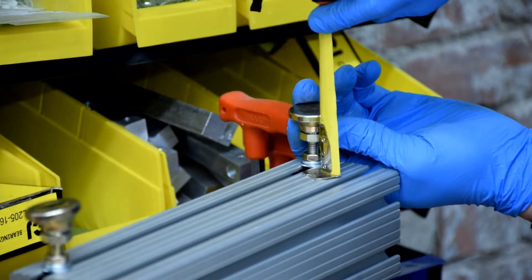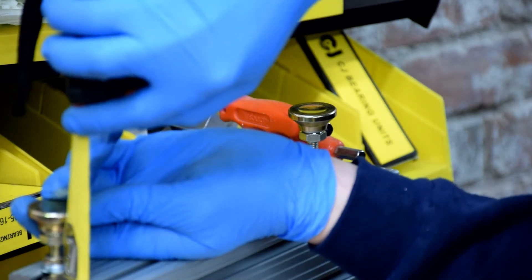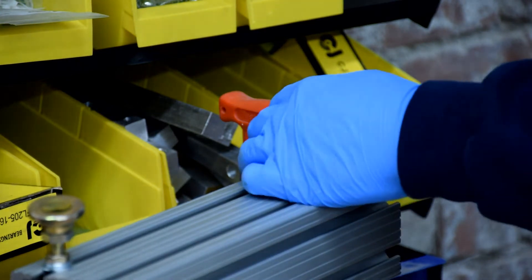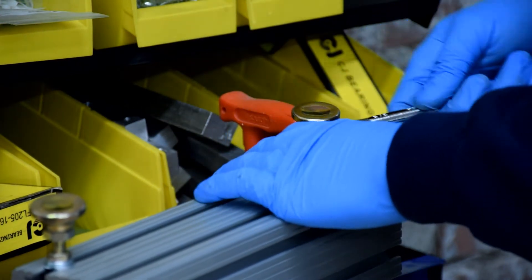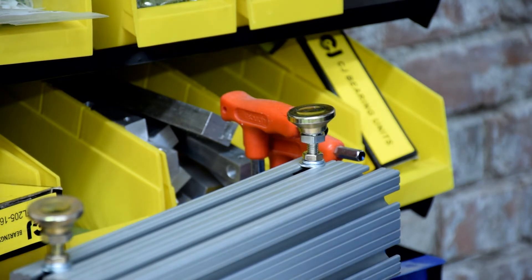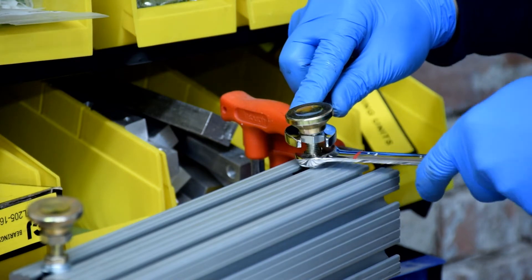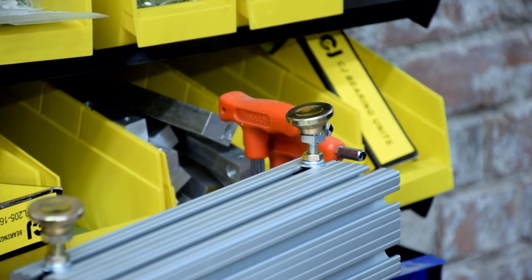Again, that also depends on your table. If your table is nice and flat, it'll probably be pretty close. But you've got a lot of play in these things, so if you have kind of an uneven surface, that's not a big deal either. Repeat on the other side.